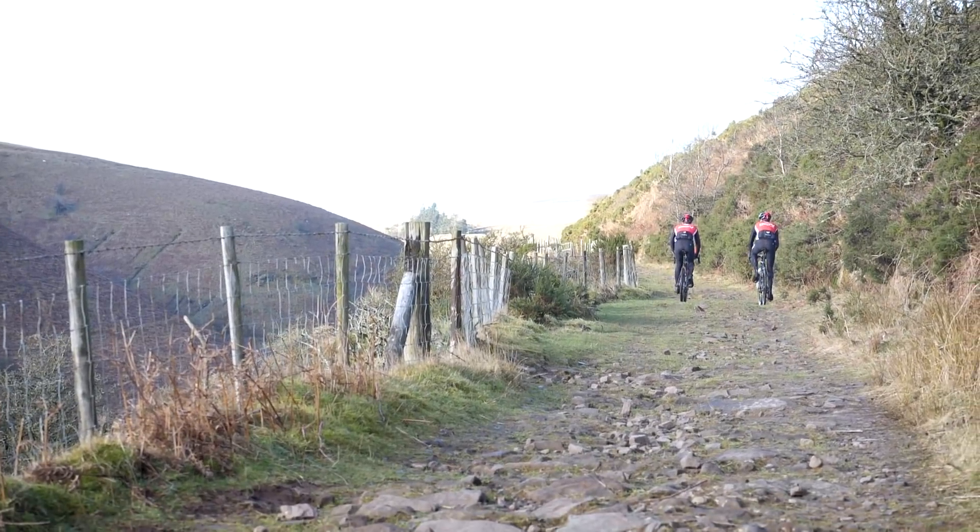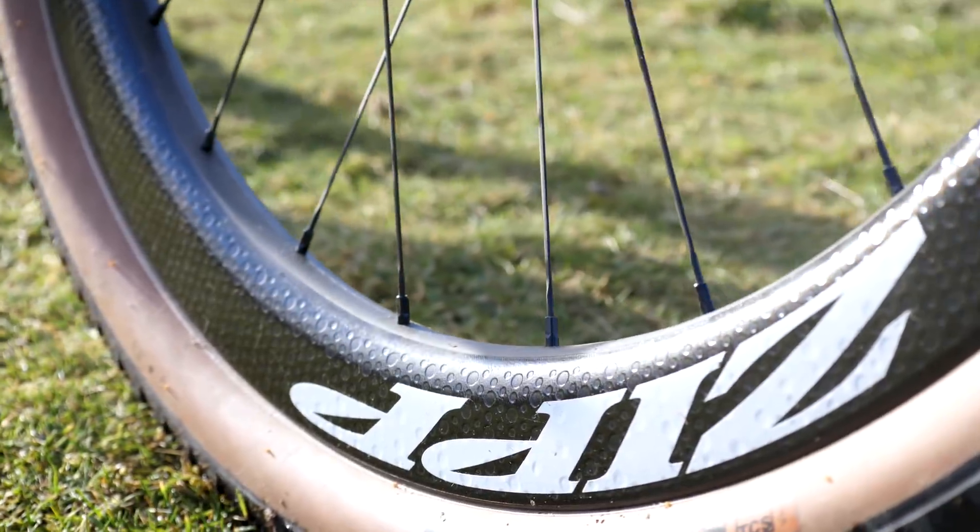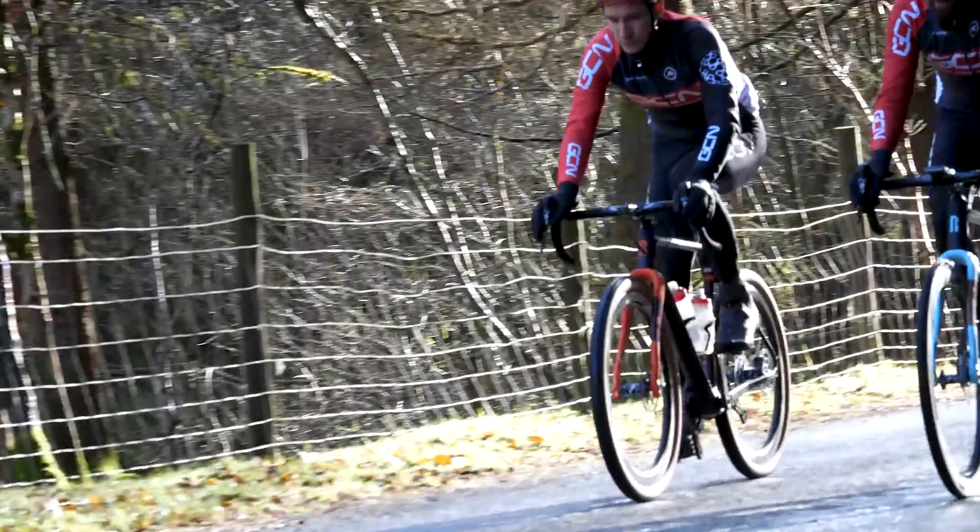So the theory is that you use 650B wheels with larger tyres, and you can keep the geometry and your position exactly the same as on your road bike — the same handling, the same position, the same chainstay length, the same fork length, the same angles, the same trail, and the same wheelbase.